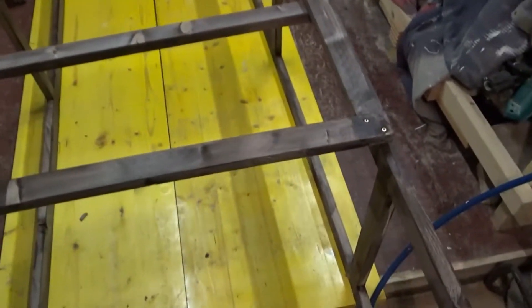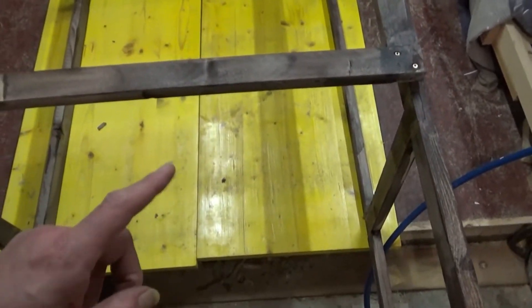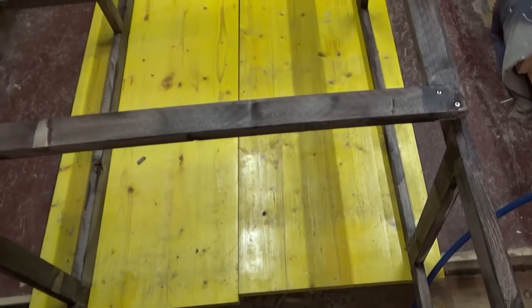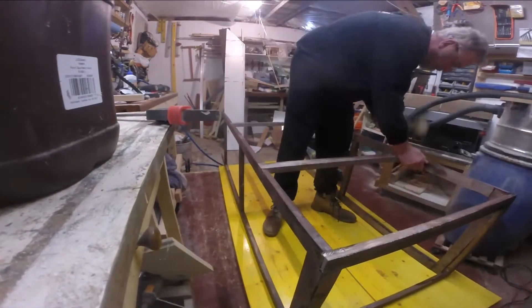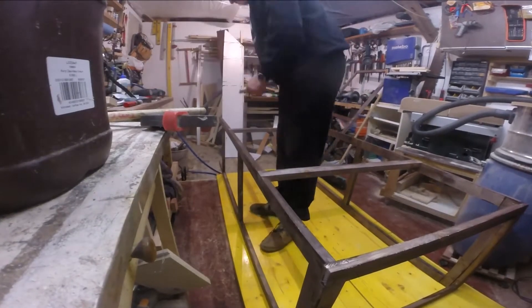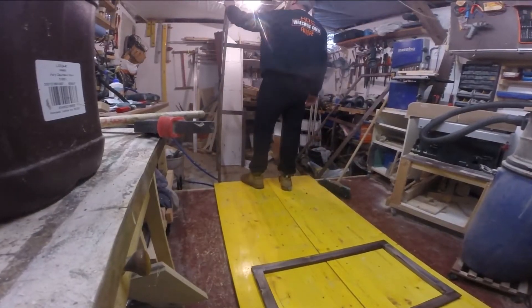It's a bit of extra work now but it'll probably save me a lot of grief in the long run. One other thing — I've got to calculate how much of this concrete board I've got there; there might not quite be enough. As I feared, I need another piece. These weren't bought for that anyway, so I'll have to find another piece or something else to use as a top.